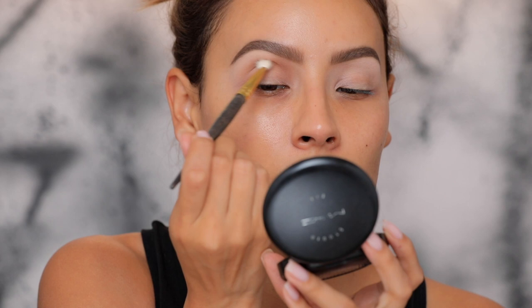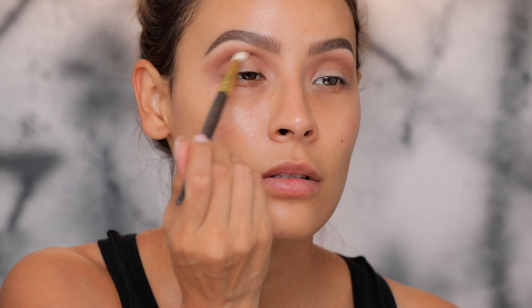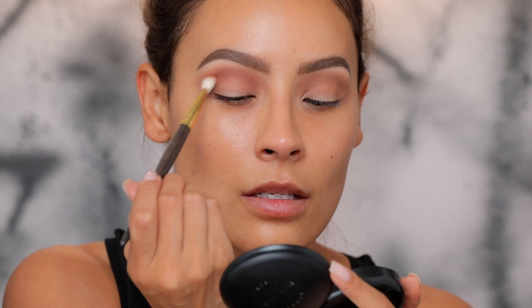I'm going into a smaller brush — this is a Smith 247 — starting to work in the inner corner, and then as I get to the end I start to feather it out so I don't have a really harsh edge. Next I'm picking up Sienna — you guys remember Sienna. This is the ABH shadow I used to use non-stop. I'm going to pick that up with the 247 and go a little lower than where I put the Fawn, and also take it into the inner corner.